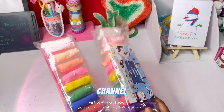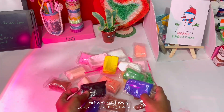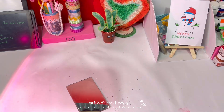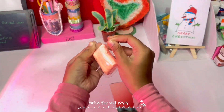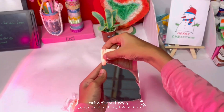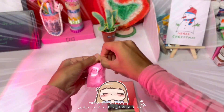Hello guys, welcome back to my channel! I have made many things from clay. This is my aunt's mirror, and you can see that I have made the skin color and stuck it to my mirror.